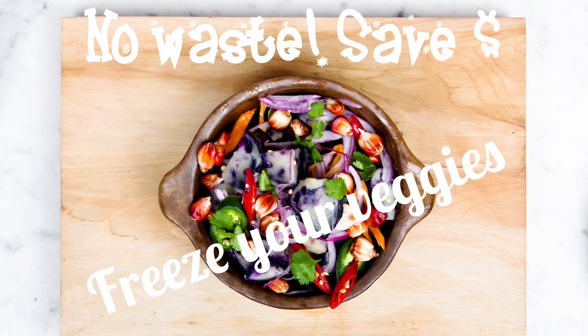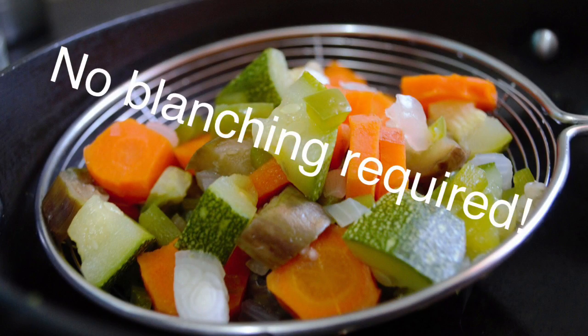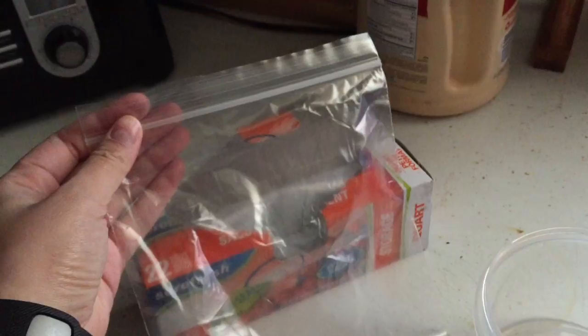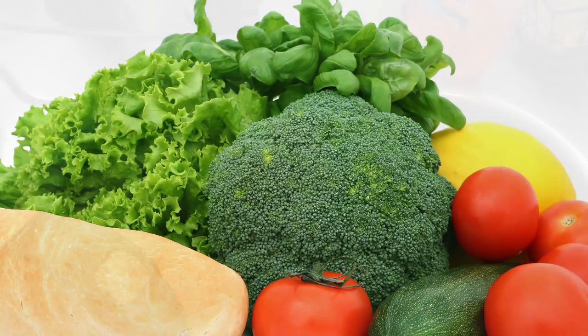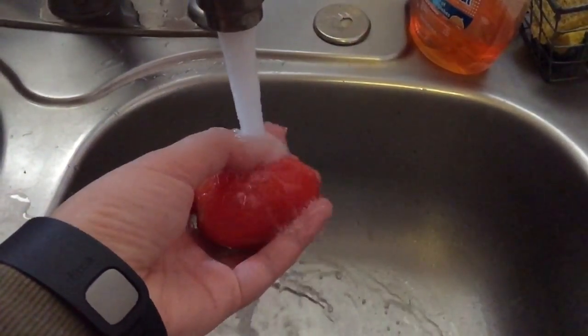Save money and freeze your veggies! This is a super easy and quick guide with no blanching and very minimal preparation. You will need your storage containers or ziplock bags. Your vegetables must be fresh and looking their best. Next you'll want to give your veggies a quick wash and then dry them off.